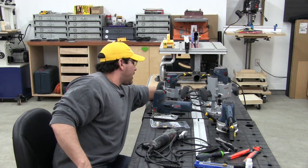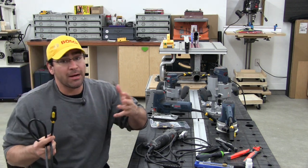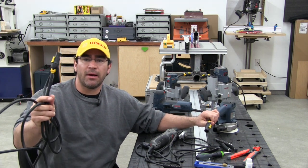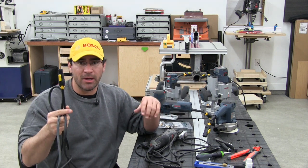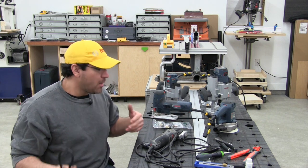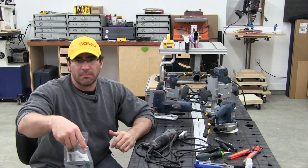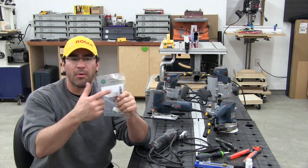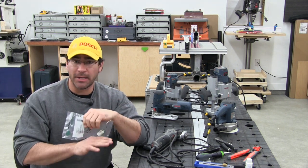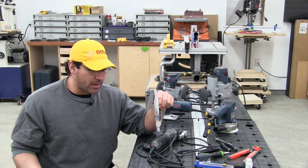I need to state that it doesn't matter if you have a male or female end on the tool. What I have on my extension cord is a female fitting, which means each tool has to have a male fitting. Keep that in mind when you go to buy them. I'll put the part numbers and a link in the description box below. I am not affiliated with the website — it's just a place I found here in the United States that supplied them.